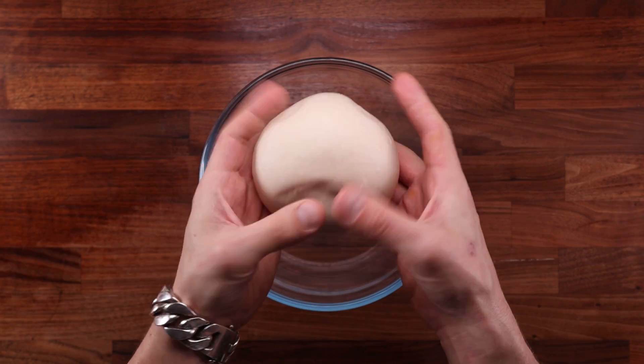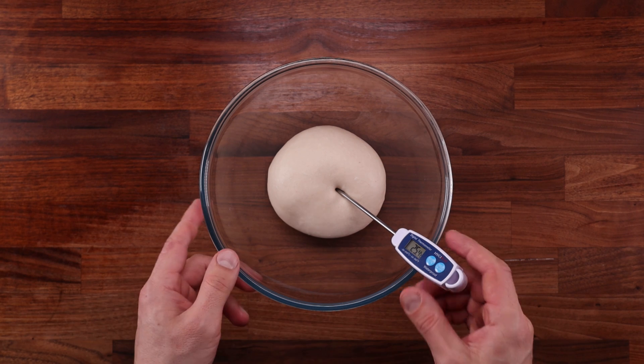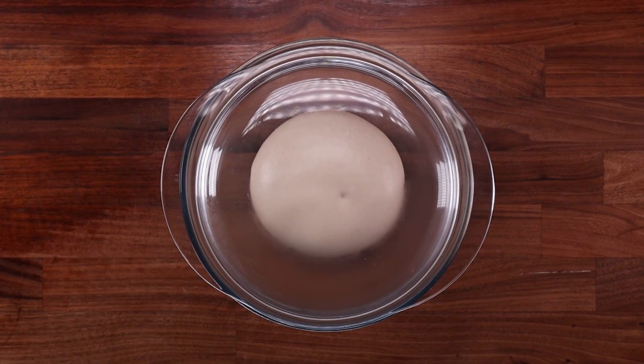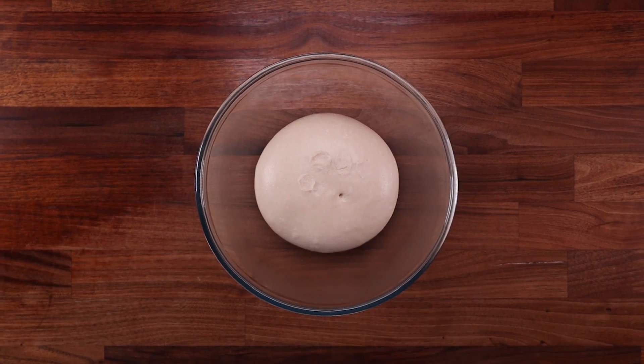Pop the dough in a bowl and take its temperature — around 25 to 26 degrees Celsius (77 to 79°F) is just about right. If your dough is warmer it will ferment more rapidly; if it's cooler it will take longer. Cover it up and leave it for one hour — it should gain some volume during this first hour of fermentation.